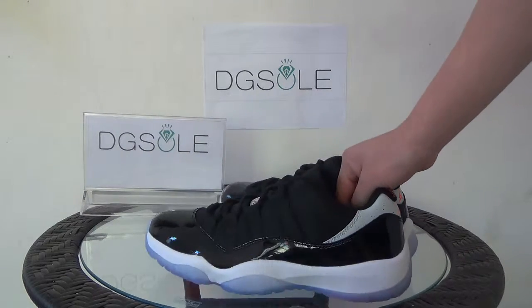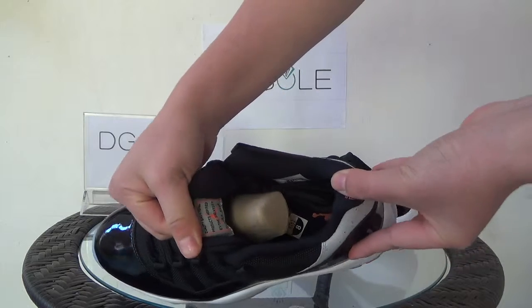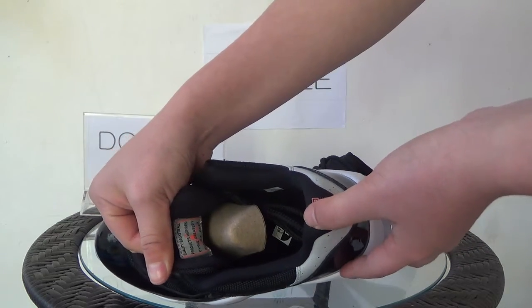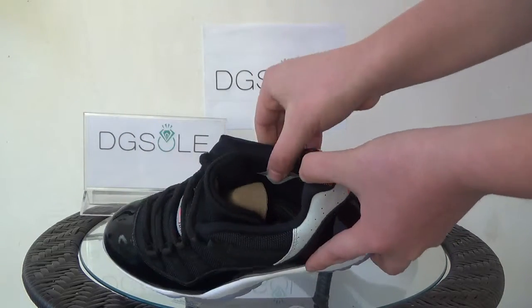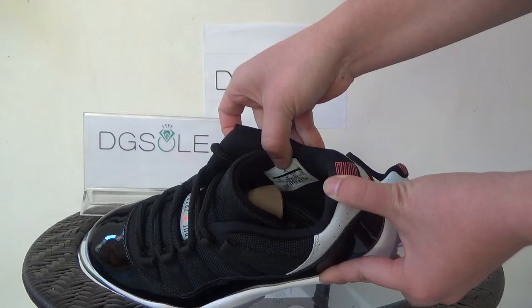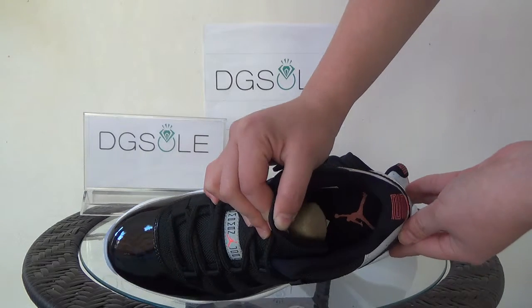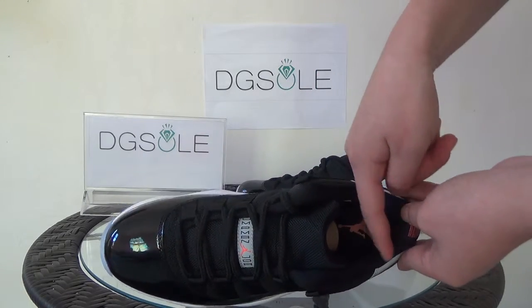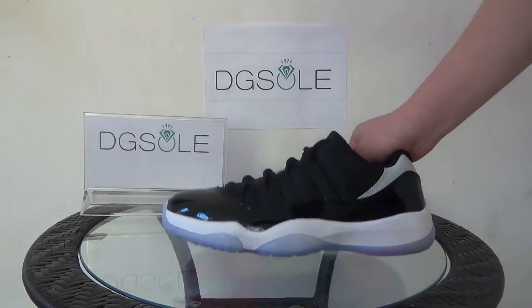Now let's look inside. You can catch the tag with the red logo here. You can also see the shoe tree — it has very good quality. Look here, you can catch the product code and see some information about this shoe. Look at the insole — you can see the red logo here. The quality is very good. It feels very soft.